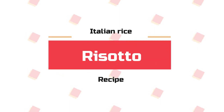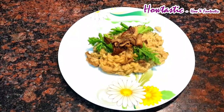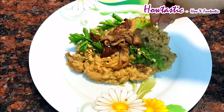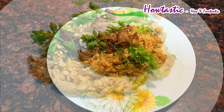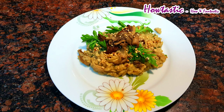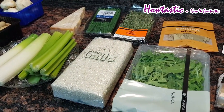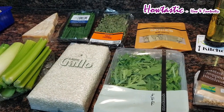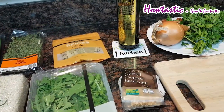Hello friends, welcome to my channel Howtastic. Today I have come yet with another recipe — it's an Italian dish called risotto. It is a northern Italian dish which is cooked with broth until it reaches a creamy consistency. The broth can be derived from meat, fish, or vegetables. Most types of risotto contain butter, onion, and parmesan cheese. Today we are going to be using all these three ingredients along with mushrooms, because it's a vegetarian risotto.